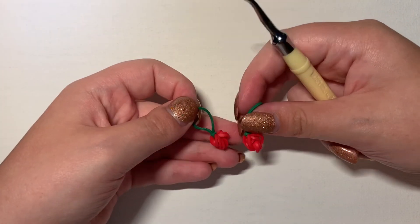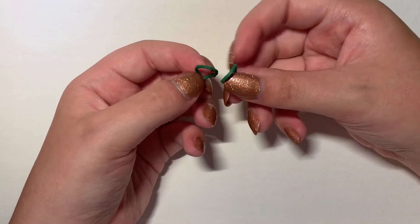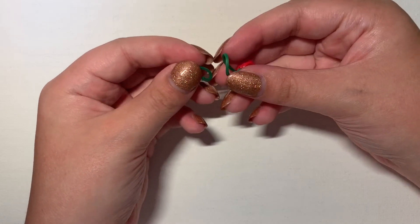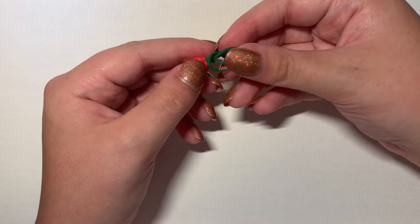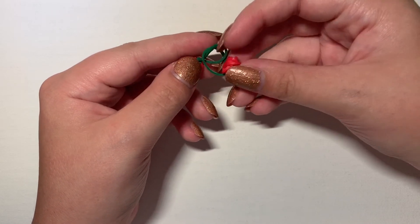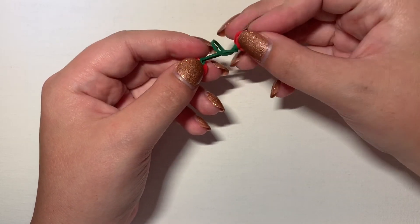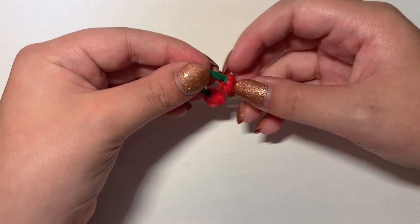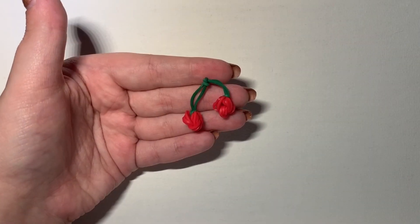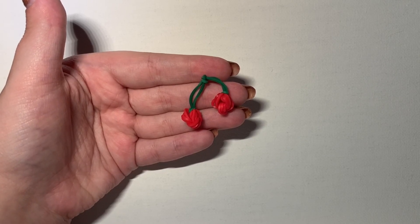What you're going to do is tie them together. Take both of your cherries and stick one stem through the other, like so. Then take this cherry and put it through the other stem and pull. Pull tight, but not too tight. And then you got it! And that is how you make the Loomless Cherry Charm. Please comment, like, and subscribe for more videos like this, and good luck and happy looming!